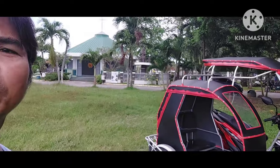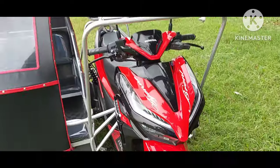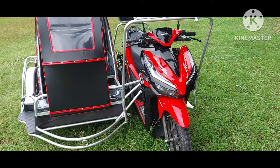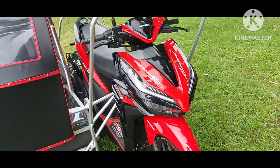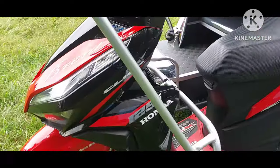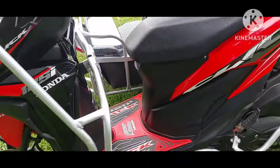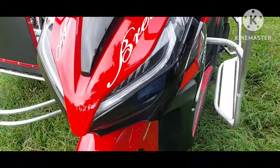Ito yung ating bagong gamang sidecar na nakabit ay isang Honda Click. Mga kasaygar, isa na namang sidecar. Excited na naman tayo mag-vlog ngayon dahil napakaganda ng Honda Click na ito. Bagong-bago pa, napakalinis pa. At mapapansin mo sa may-ari na napaka-ingat ng may-ari nito dahil ang linis-inis. Dinala sa atin na napakalinis, napaka-wala pang gas-gas at napakaganda ng kanyang kulay din.